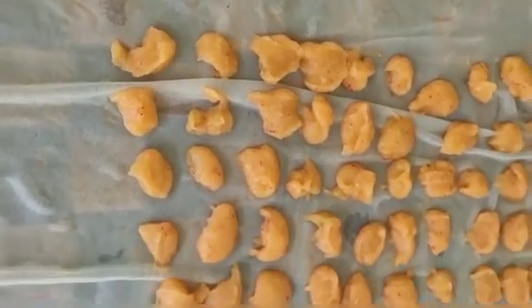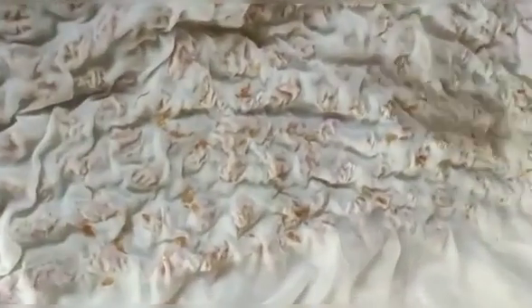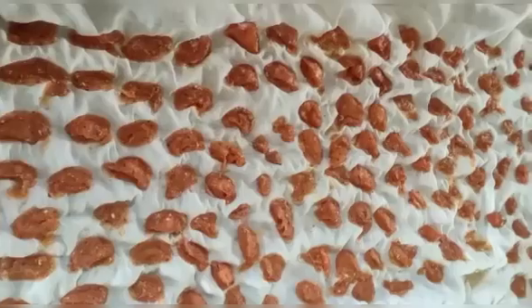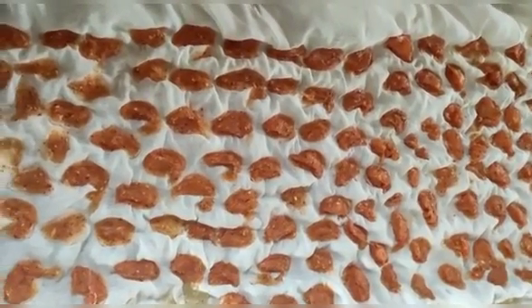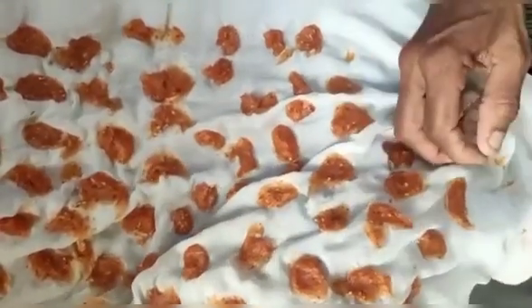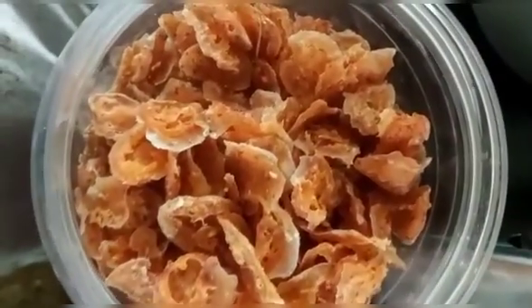Put a spoon in a spoon. Let's put a nice piece in the pan. We will put the powder in the pot and put it in the pot. Now we can package this.